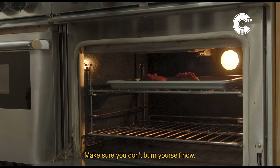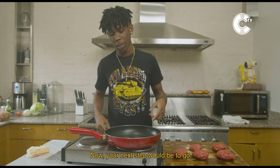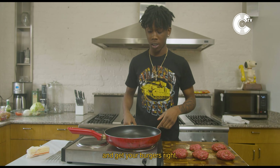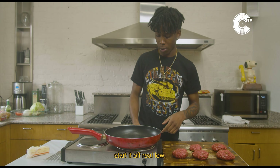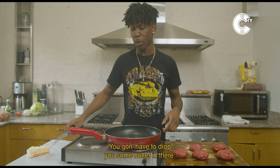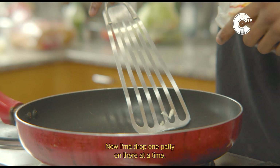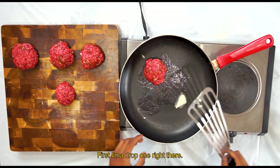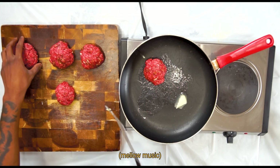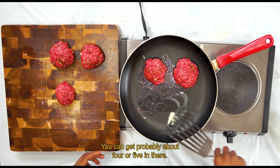Make sure you don't burn yourself, man. You play with fire, you get burnt. Now your next step is to go and get your burgers. Start off on about one — low heat, start it off real low. You gonna have to drop some butter in there. I'm gonna put one patty on there at a time. You can get your pile up to about four or five, you know.